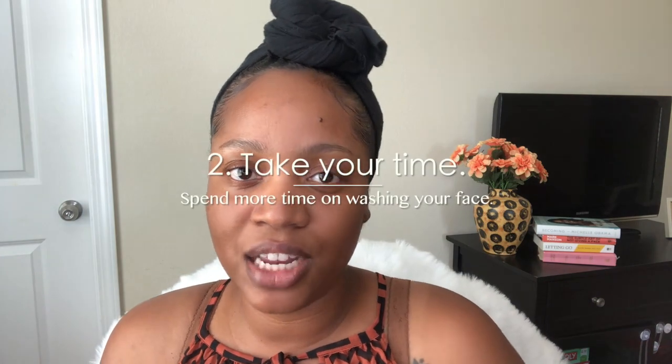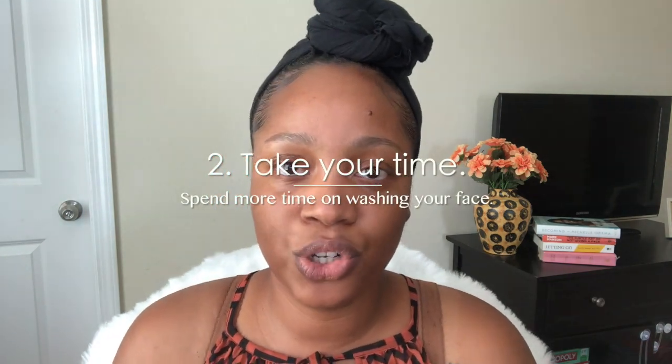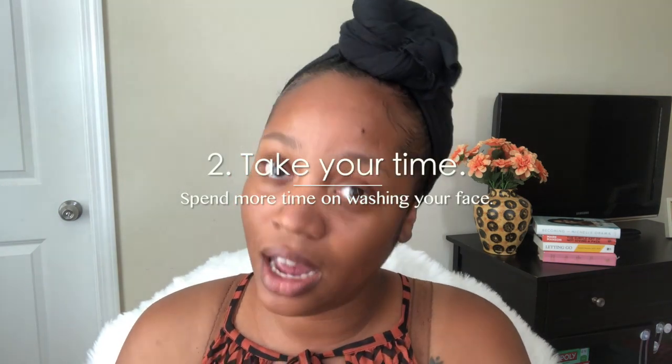My second tip is to clean your skin for a longer period of time. I stumbled upon an esthetician who goes by LA Beautyologist on Instagram — her video went viral. She talks about the importance of cleaning your skin for 60 seconds. In the past, I would just rush through washing my face — quickly wash, remove my makeup if I had any on, and you'd be lucky if you got more than that out of me.